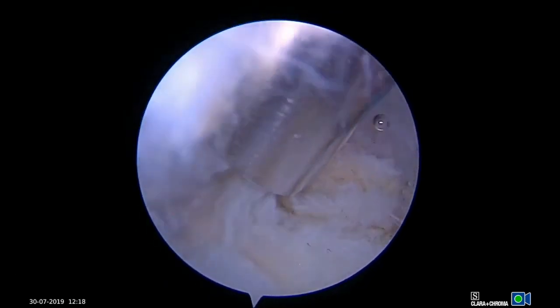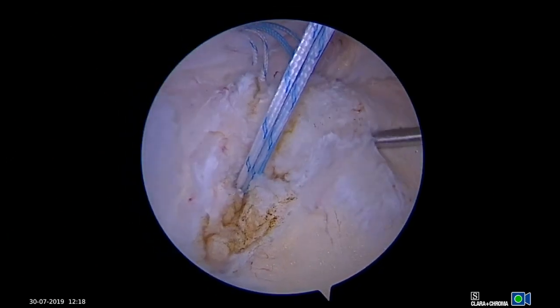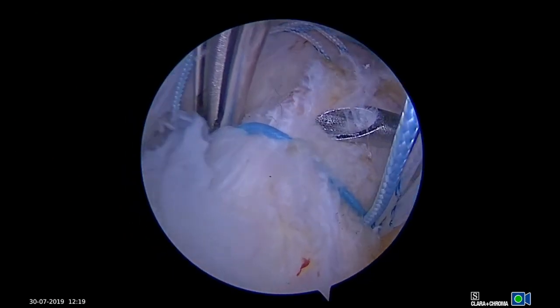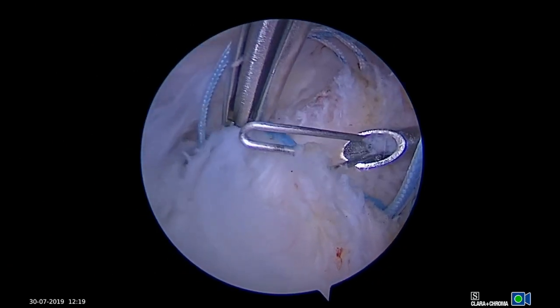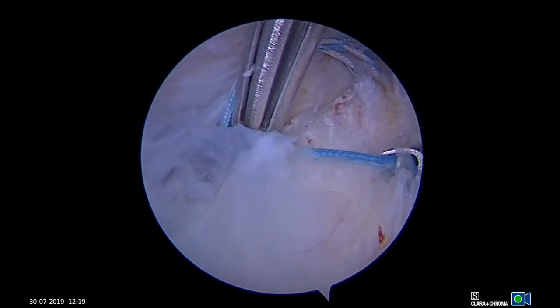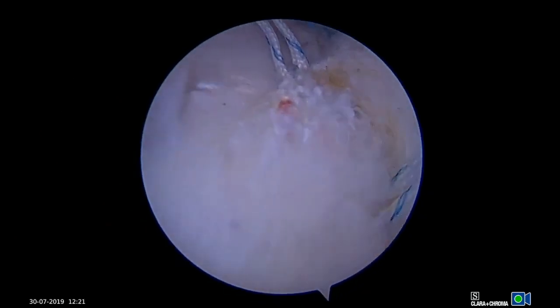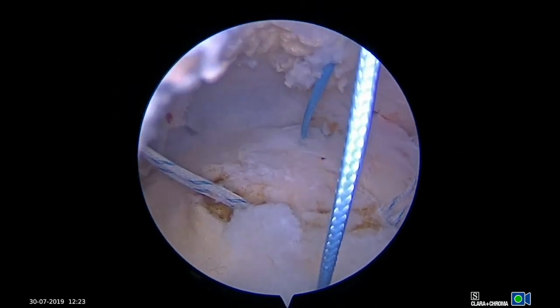The arthroscope is then moved to the lateral portal. Suture retrievers pass through the anterior portal to place suture through the anterior leaflet, and through the posterior portal to place suture through the posterior leaflet, creating a mattress suture. Usually only a single mattress suture is needed to close the defect, but both sutures can be used if necessary.